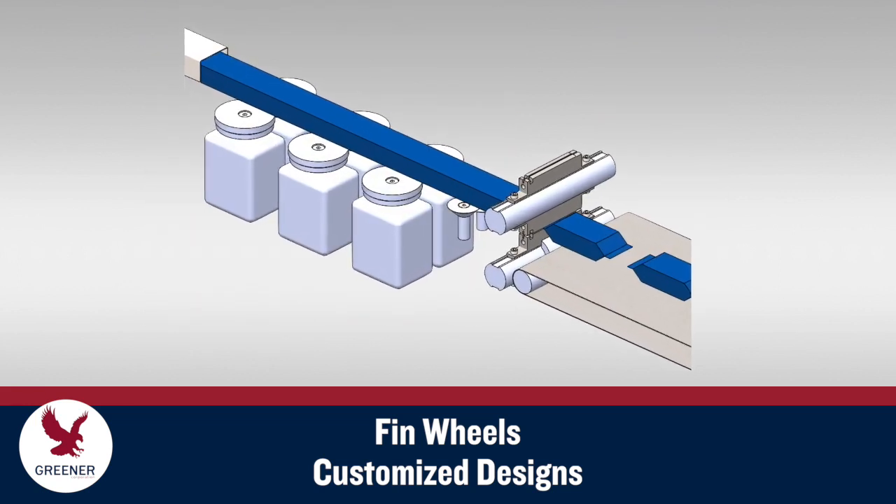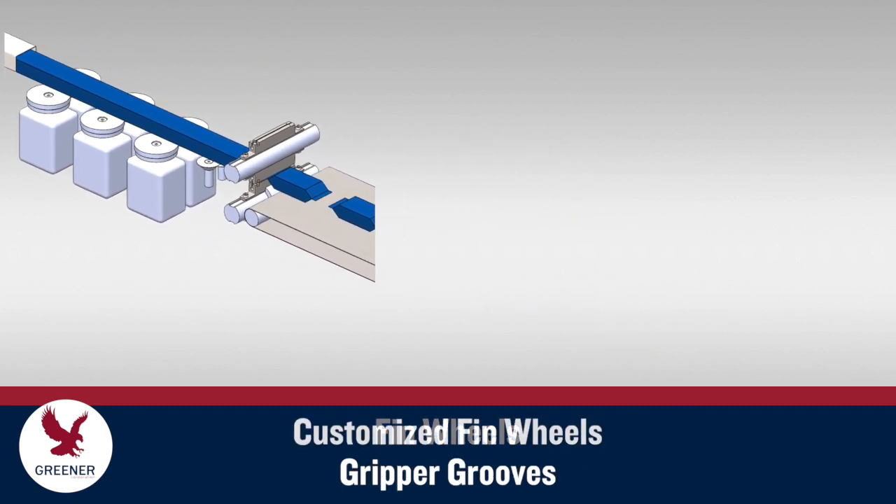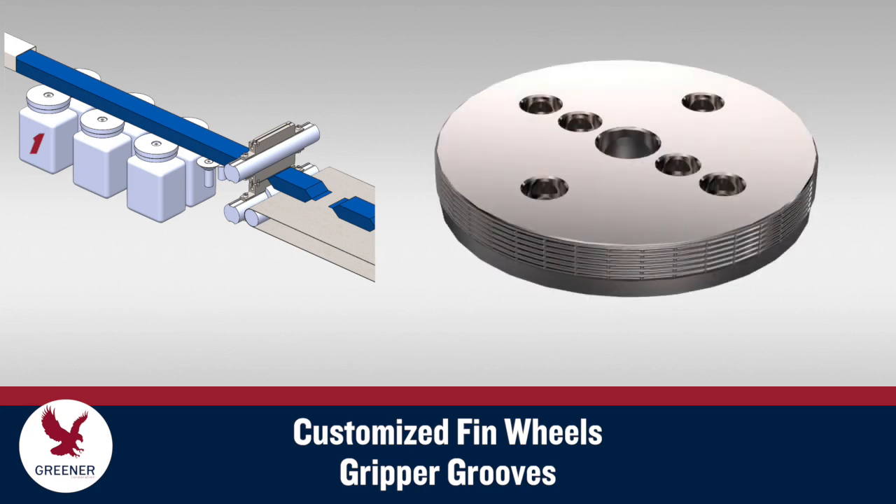Most flow wrappers utilize at least two and often three pairs of fin wheels. On the first pair, which is typically unheated and works primarily to draw the film tube forward, we recommend gripper grooves. This design draws the film with less pressure and helps prevent slippage.